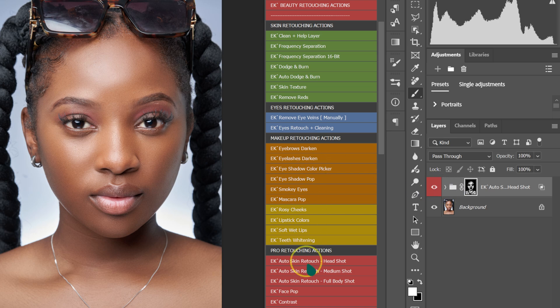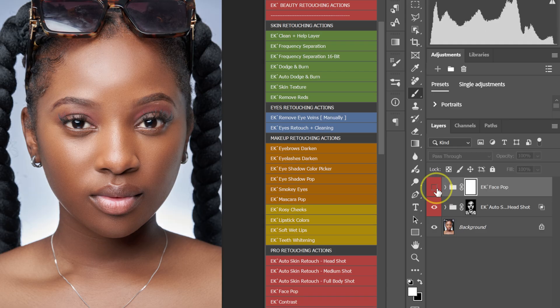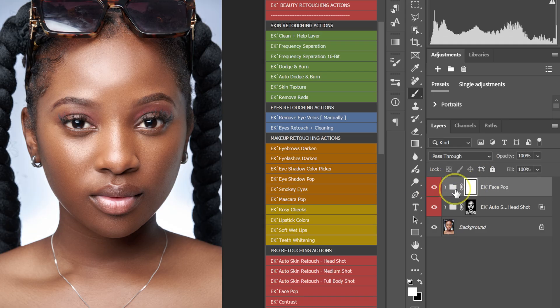Go on your Actions panel and select Face Pop. Here's the before and the after comparison. If the effect is too much, you can always reduce the opacity here to your liking.